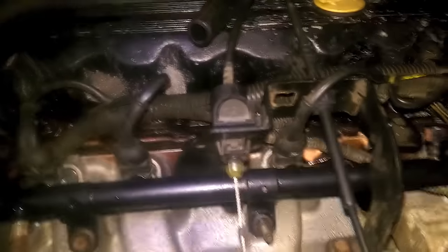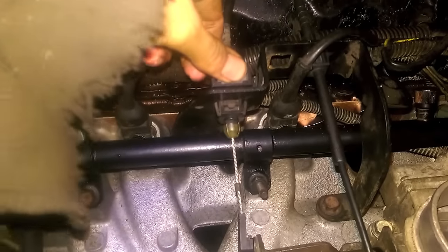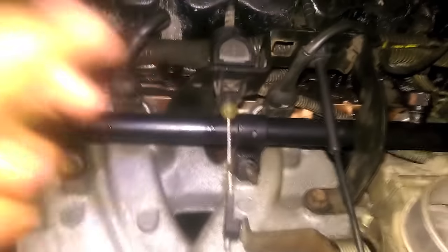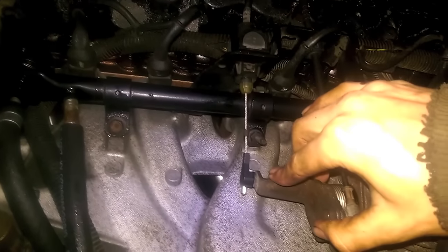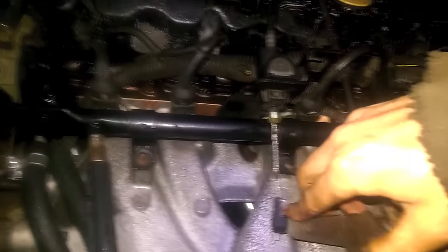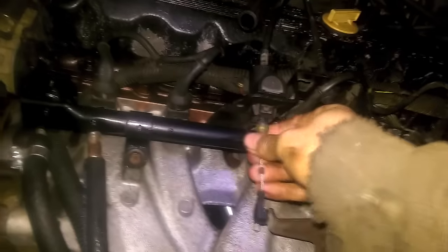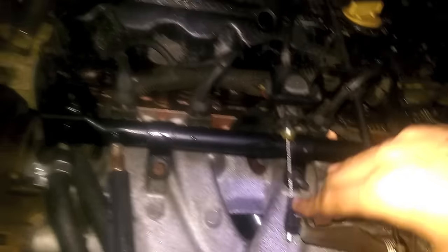Now that you've put that cable in, don't forget to adjust it on the throttle valve. Push this button down and while doing that, there's a big long thing in there — push that in as far as it goes. Then either step on the pedal or do it outside by pulling it all the way open until all the clicking stops. Keep doing that to adjust your throttle valve cable properly.